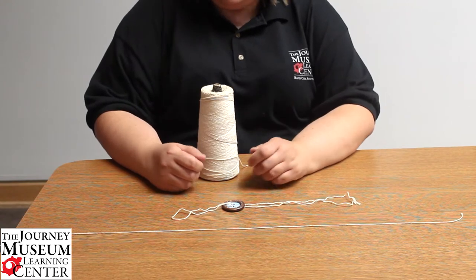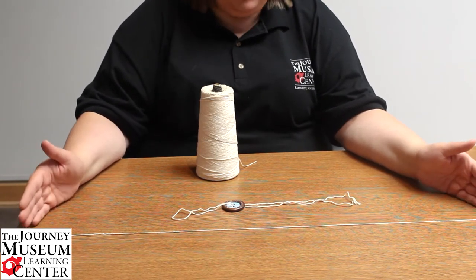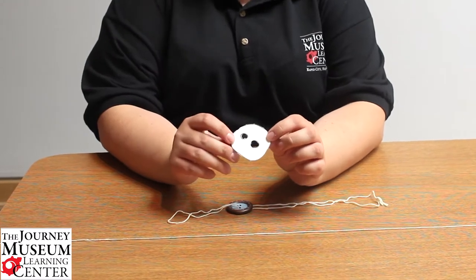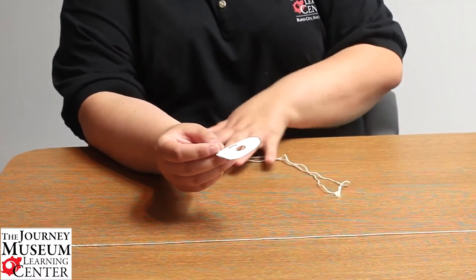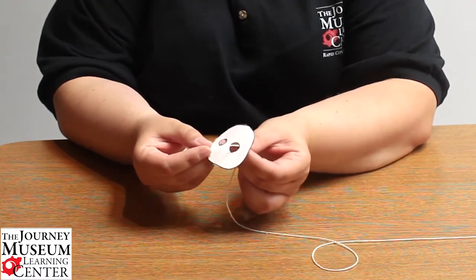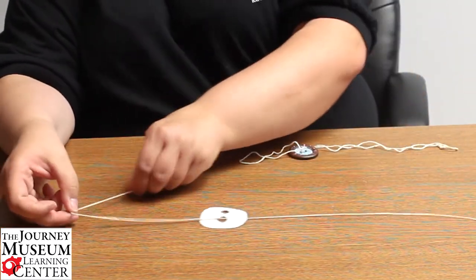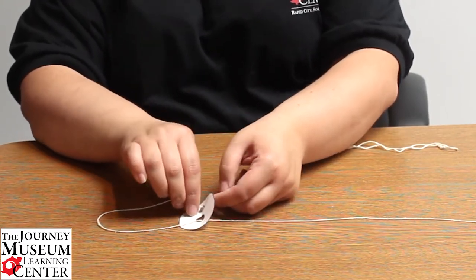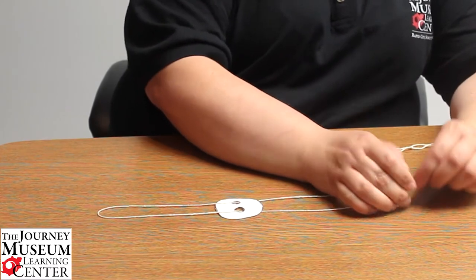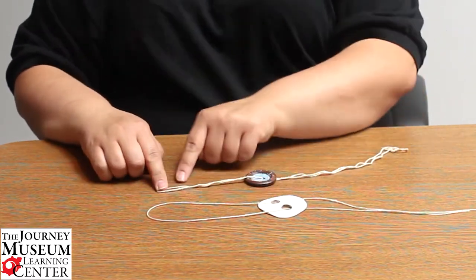So how do you make a button spinner? Pretty simple — take a piece of string, cut to about two feet long. You don't have to measure, just roughly guess, then take your button. I made a paper button just to show you on camera how to loop this through. Take one end of your string and loop it through one hole of the button, bring it through, then swing that string back and go through the second hole. When the two ends of the string meet, simply tie them and make a little knot.